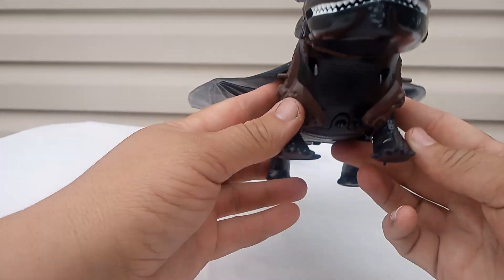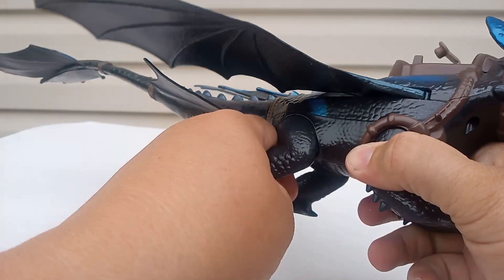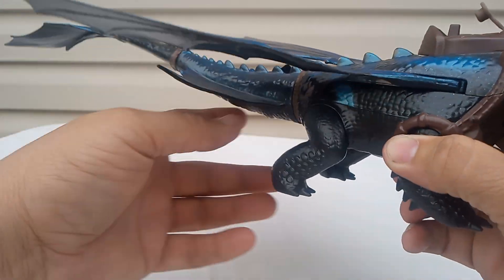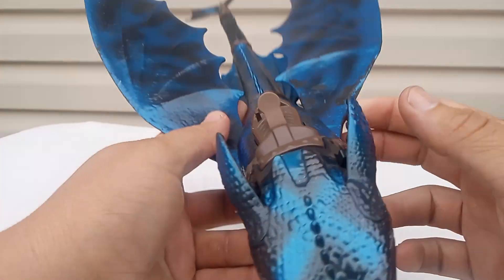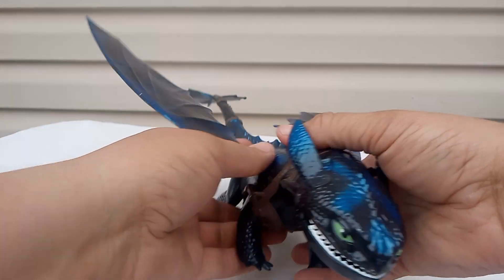His wings go here. His hands don't move. His legs don't move at all. So here's the on and off button. His tail doesn't move, just his mouth a little bit. You can put water or something in there. His wings spread out like that — pretty simple toy.